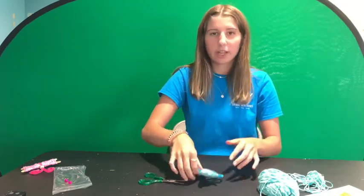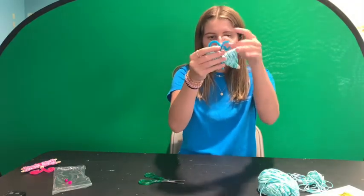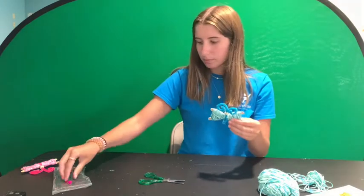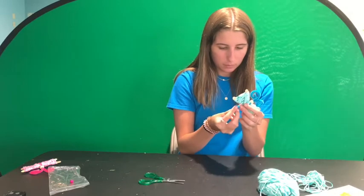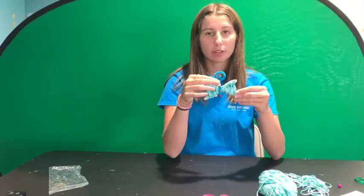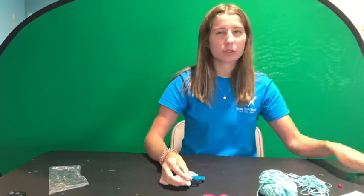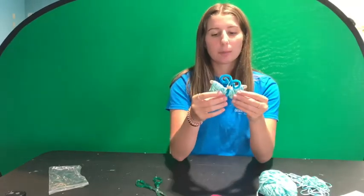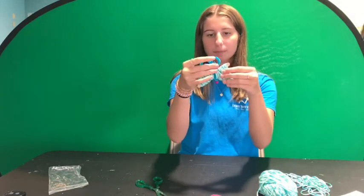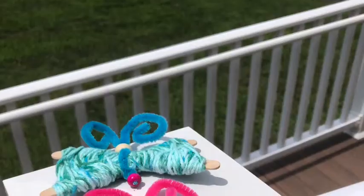It's okay if the antennae are uneven — mine aren't exactly perfect. At the bottom, that's where you add your two smaller beads. I really recommend twisting the pipe cleaner several times to make it as thin as possible, and you can also use scissors to widen the hole a little bit. Once the beads are on, you have your butterfly! Thanks for watching, I hope you enjoyed this craft.